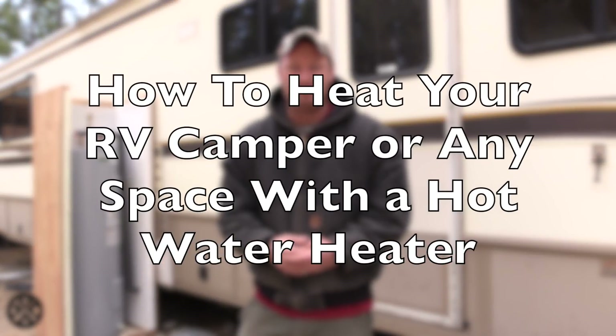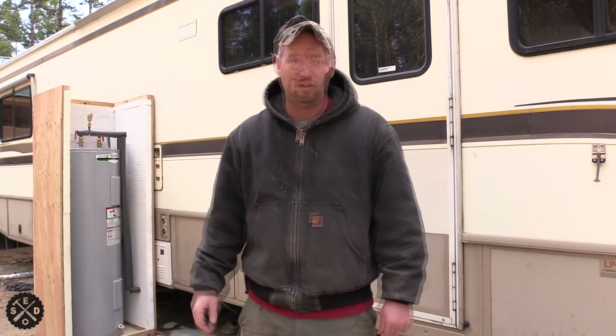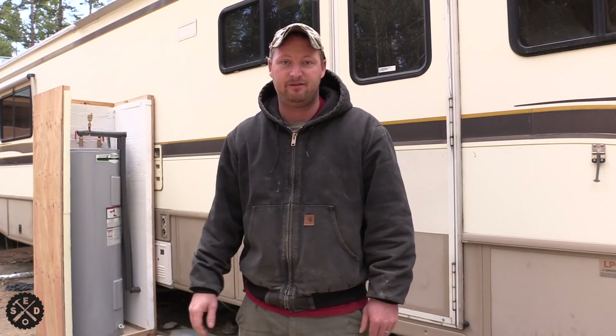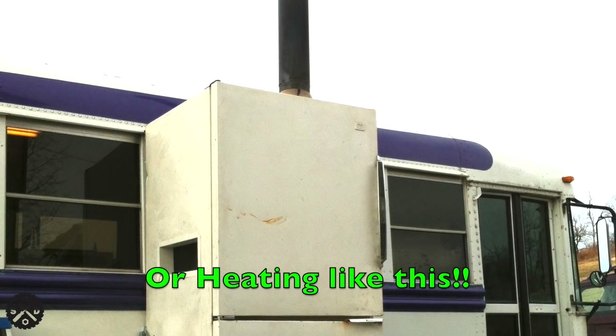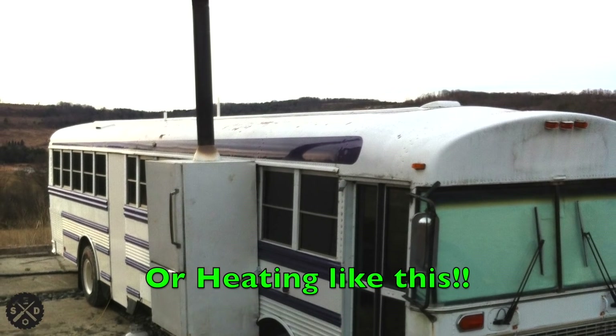Hey, what's up guys? This is Paul from Smart Easy DIY. Today I wanted to make a video to show you how I am heating my RV camper here with a hot water heater. This is in a situation where the RV is stationary for the winter. I'm building my house and I'm living in the camper next to the house, and I wanted to find a way to heat the camper more efficiently than with a propane tank. So I'll show you what I'm doing.